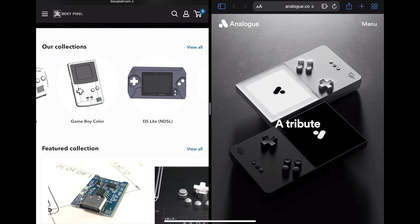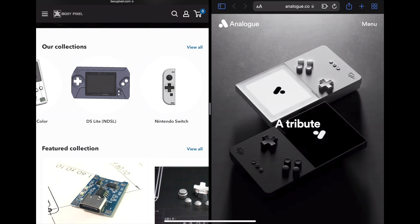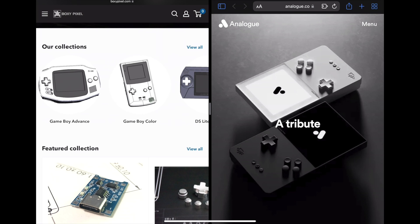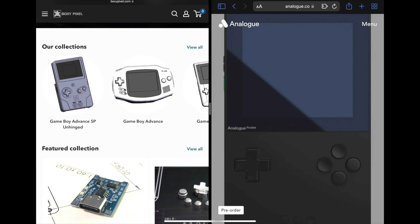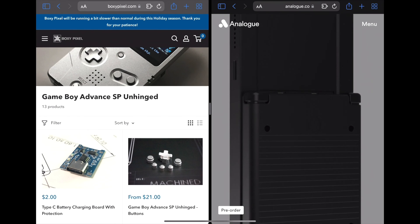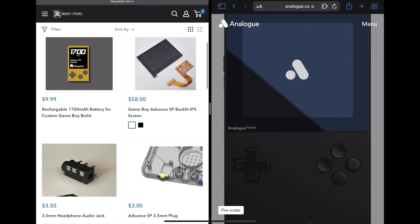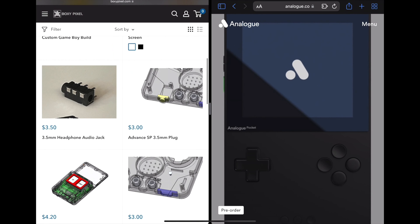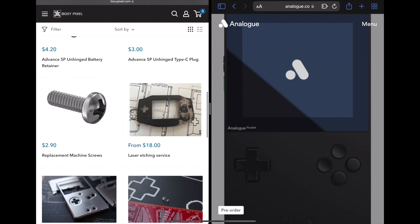Boxy Pixel has many different types of products. There are metal aluminum shells for your original devices — this is strictly for the original device that you're going to be modifying. Sometimes he sells them online, sometimes he doesn't. If you look here, this is the Game Boy Advance SP Unhinged, one of the items I'll be showing you.